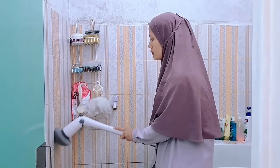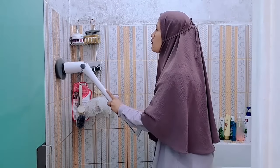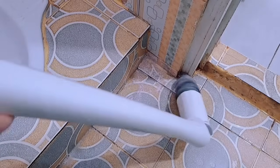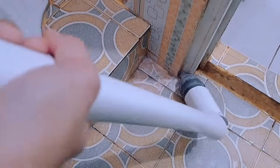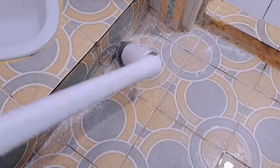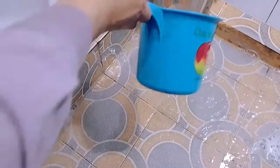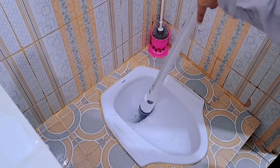Nah ini aku bersihin di bagian dindingnya. Kalau untuk dinding itu aku nggak setiap minggu bersihin, paling sebulan sekali aja. Nah untuk bagian lantai baru itu seminggu sekali, harusnya dua minggu sekali sih biar nggak kotor banget. Nah ini aku pakai yang point brush, jadi ini menjangkau banget bagian pojok-pojok. Kalau dulu bersihin bagian pojok itu aku pakai sikat gigi, tapi tetap aja susah dijangkaunya.